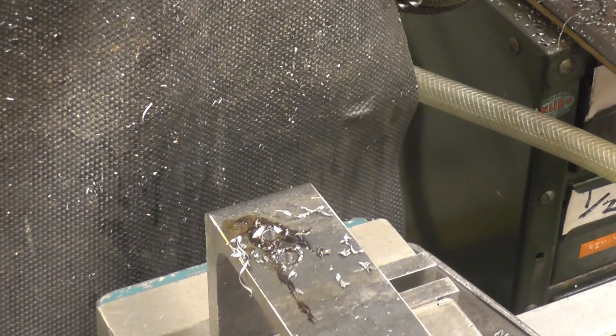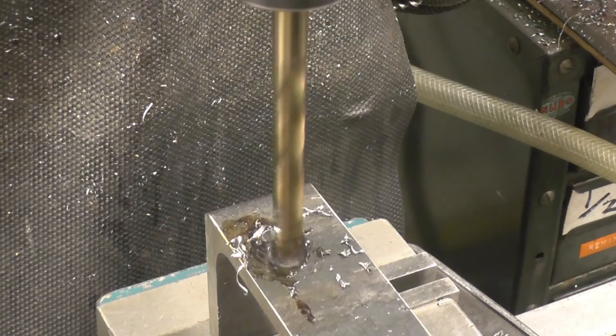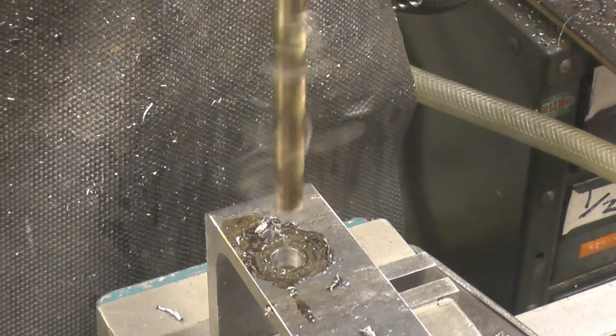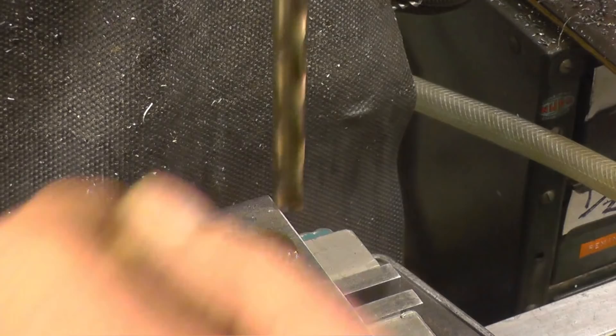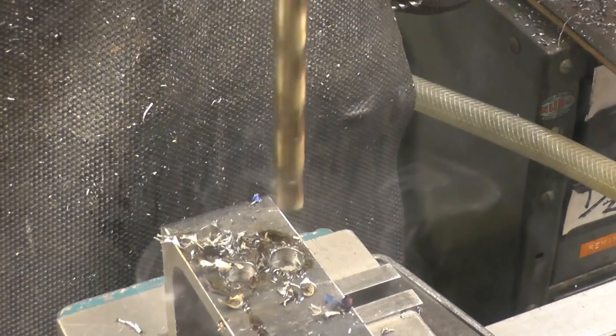We'll go up to a 10mm now. We've already got a 4mm pilot hole there. I'm going to slow it down — just on 1,000 RPM. These stringy chips can be a nuisance. I'll try it without a pilot hole too — I normally wouldn't do this, I would normally put a pilot hole in first. But there's not much the matter with that result really, is there.